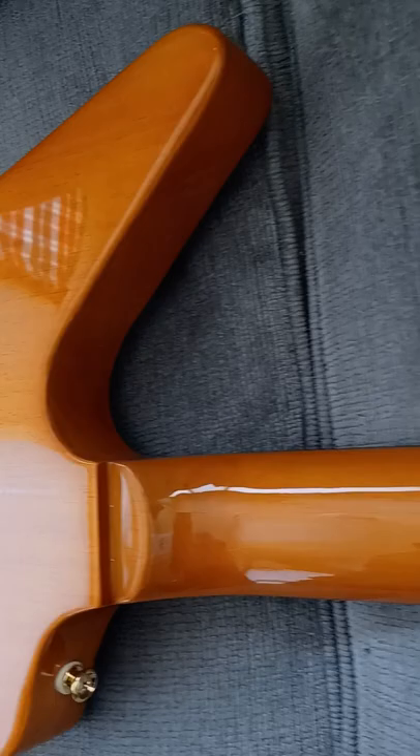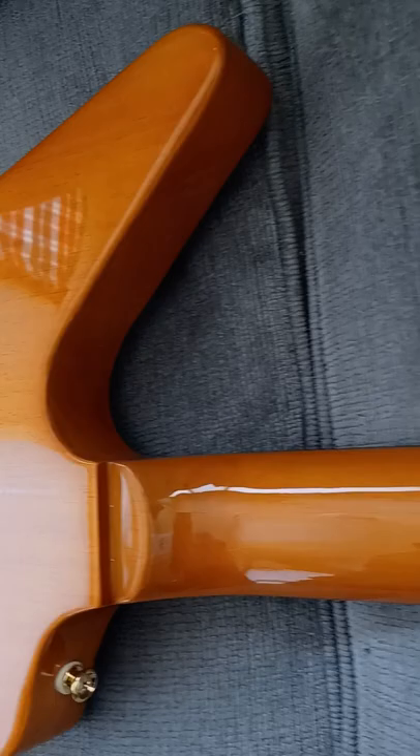The guitar came up to $662.60. Nice gloss neck. I hope you guys enjoyed this video — I will see you on the next one. I'm out, peace.